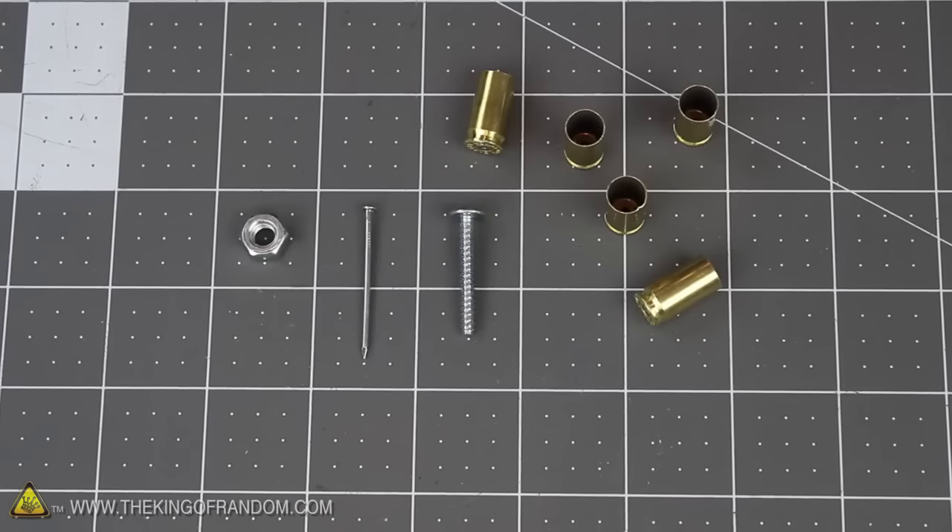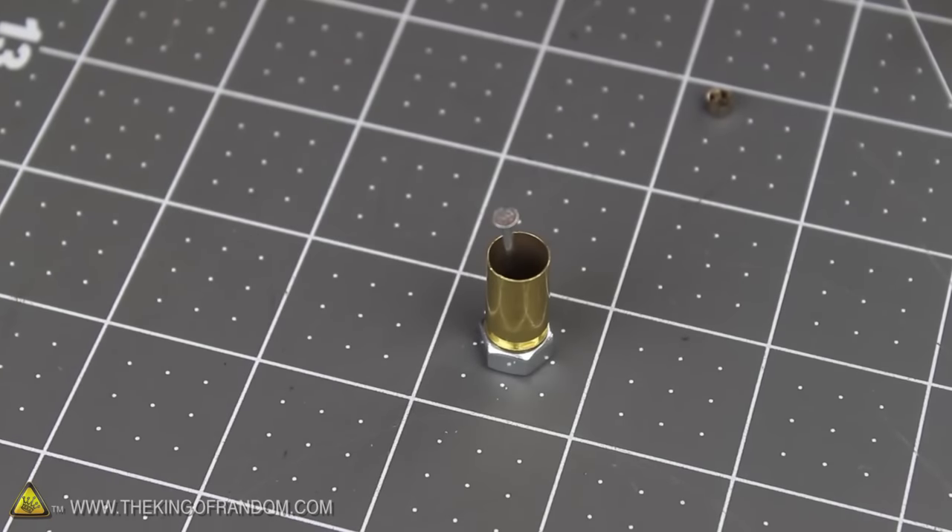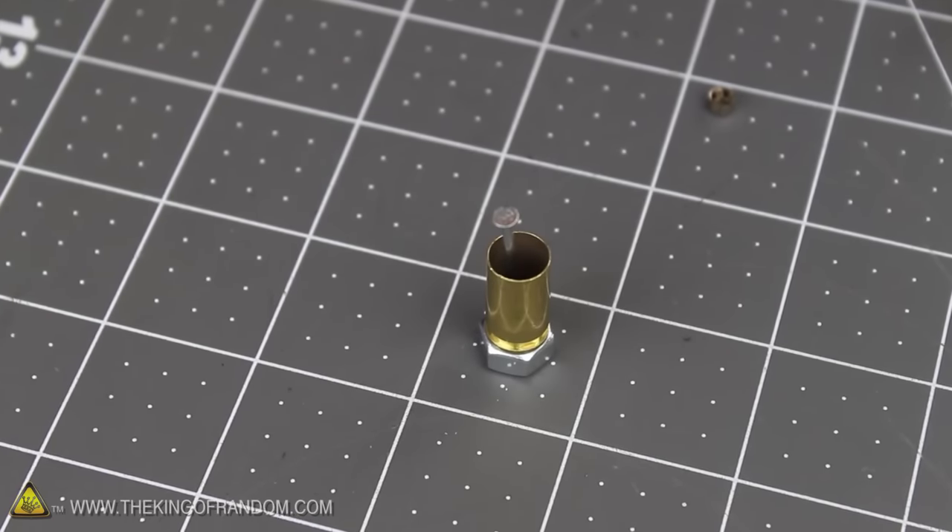To get a primer out of the casing, you're going to need a small bolt, a tiny wire nail, and a hex nut. Start by setting the bottom of the bullet casing on the hex nut, then place the nail inside and make sure it slides through the small hole in the center into the primer cup at the bottom.